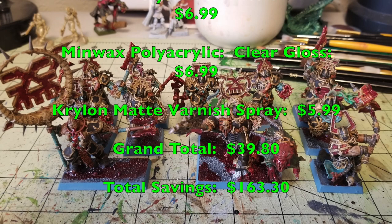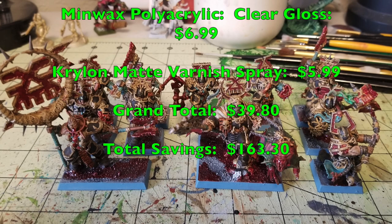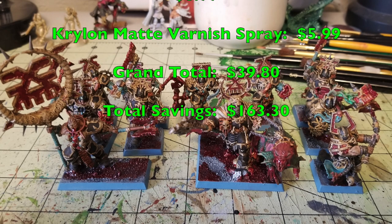That's how you quickly and cheaply paint up a unit of Blood Warriors, a Mighty Lord of Khorne, a Skull Grinder, and a Blood Secretator — saving over $163.30. Please feel free to like, comment, and subscribe. Check us out on Facebook, Instagram, and Blogger for all the latest hobby news. That's gonna do it for this one — peace out and stay classy!